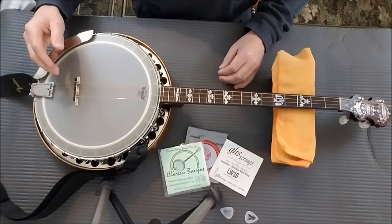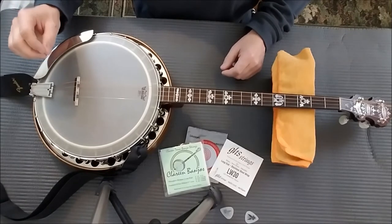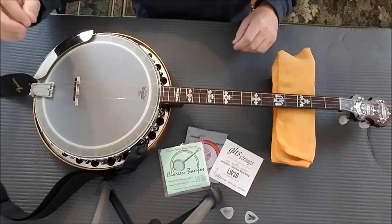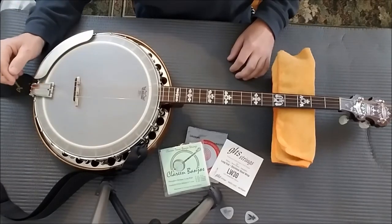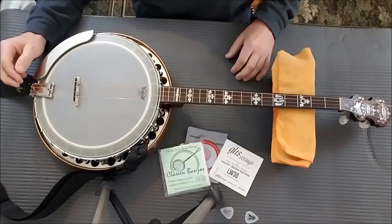So today we're going to do option one, replacing one string at a time. I'm going to do my best to show this — it might be hard with the video, but I'm going to move it around and show you what I do. There's more than one way to do this, but this is the way I do it and it seems to work.